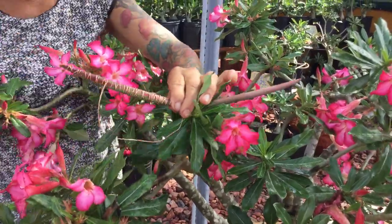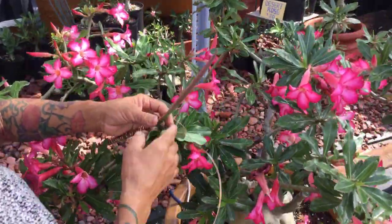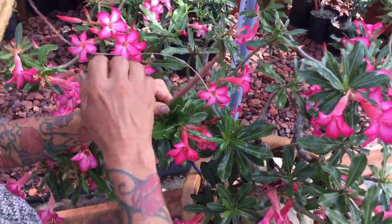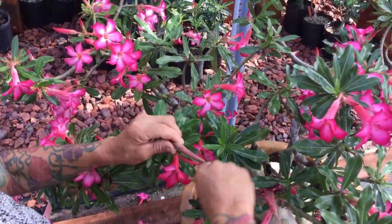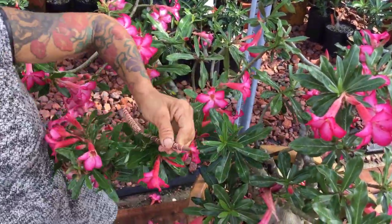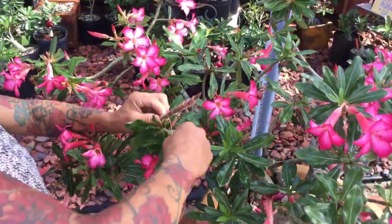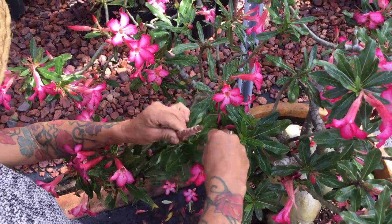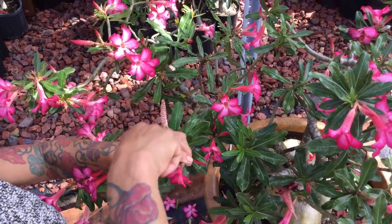I have a little extra wire so I can go ahead and start doing this other one. Make sure you don't break them, because they're not dry. Keep going like this — like a candy cane. This time of year is when all the plants produce most of the seed packs, so this is the time you have to go around and check your plants.